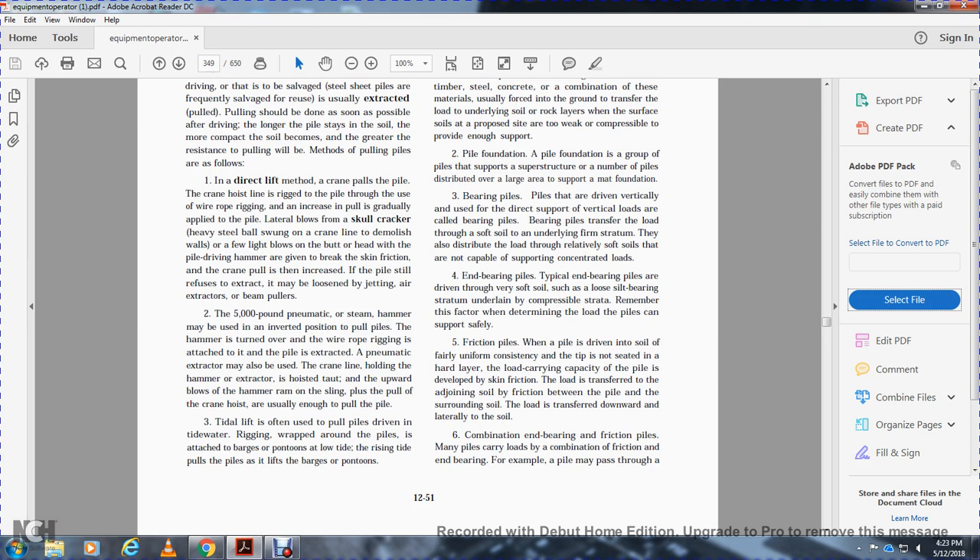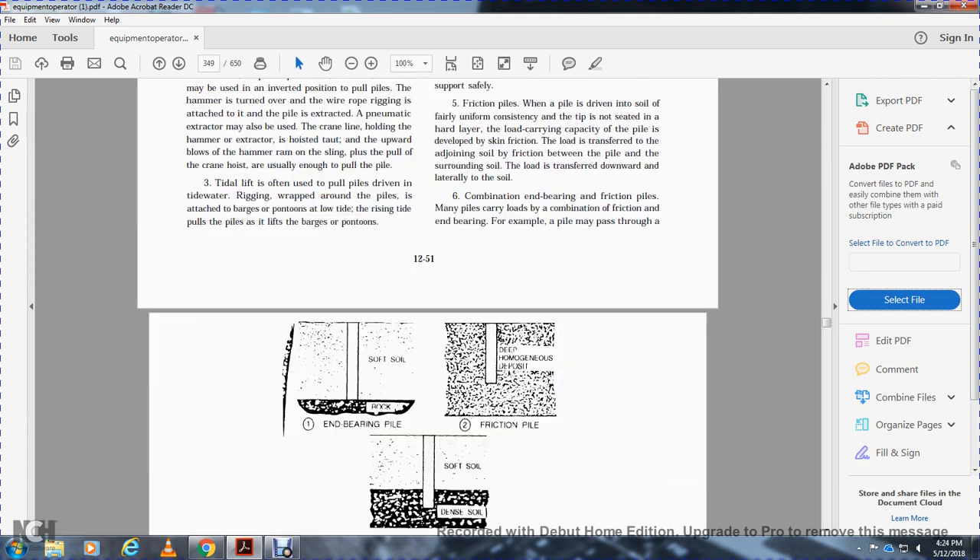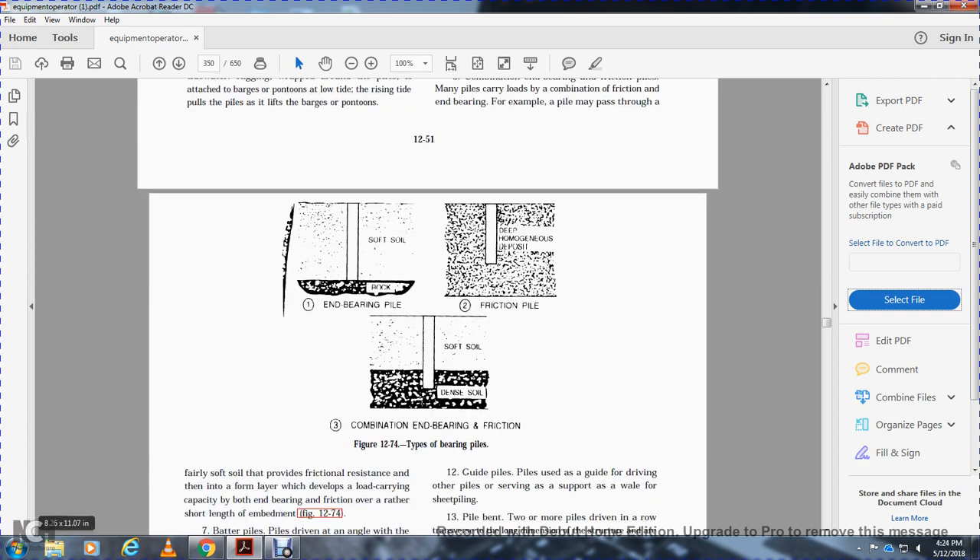Friction piles: when a pile is driven into soil where the tip is not seated on a hard layer, the load-carrying capacity develops through skin friction, and the load is transferred to the surrounding soil. Loads are transferred downward and laterally to the soil. Combination end bearing and friction piles: many piles carry loads in a combination of friction and bearing — the pile may pass through fairly soft soil that provides friction resistance, then bear on a firm layer that develops load-carrying capacity from both bearing and friction.